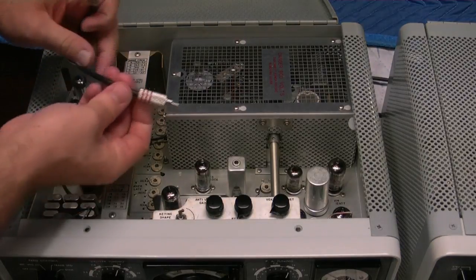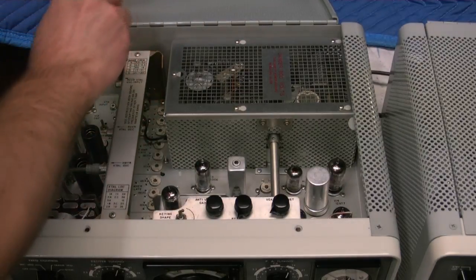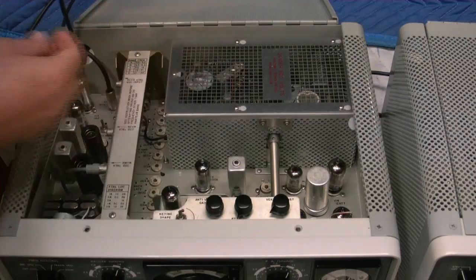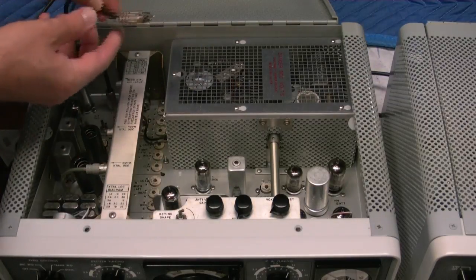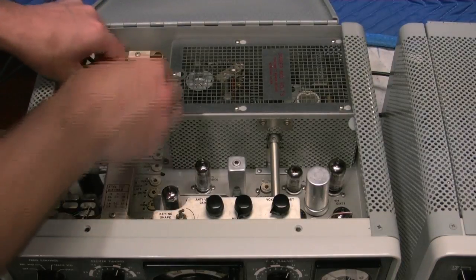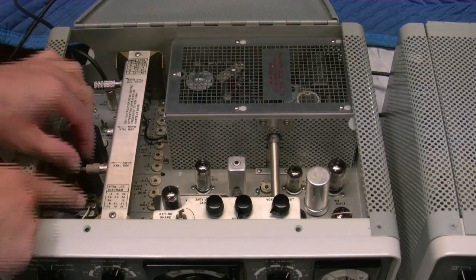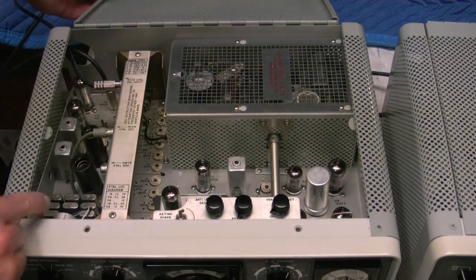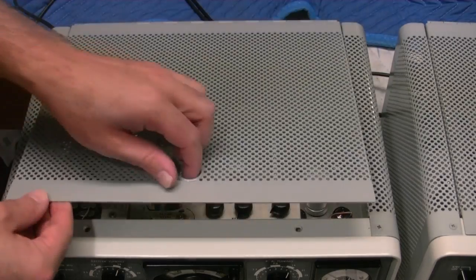We've got a red cable. We're going to hook that up to the VFO input on the chassis. Then the black cable is going to go to the receiver crystal oscillator input. Then we're going to move the gray cable from the transmit oscillator over to the receive oscillator. And close the lid up.